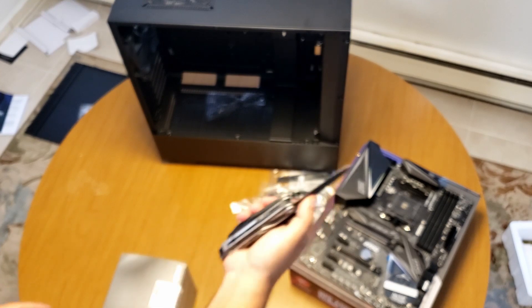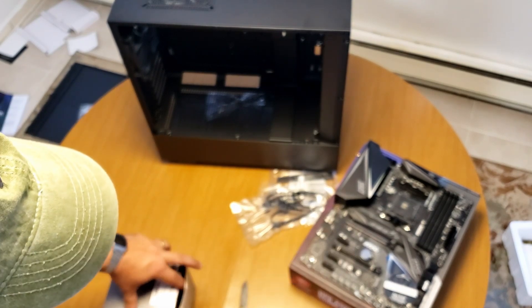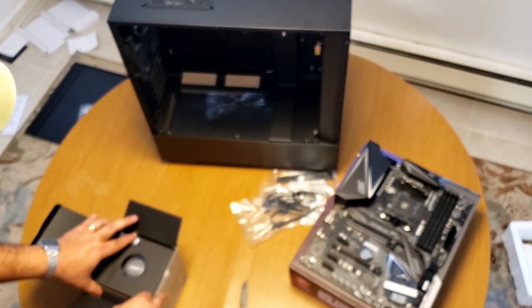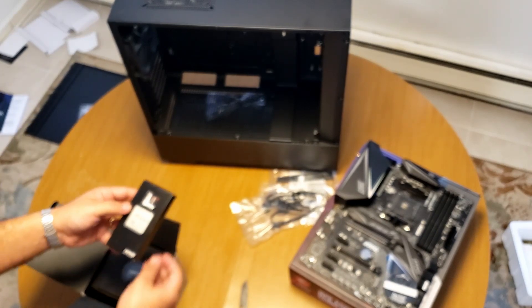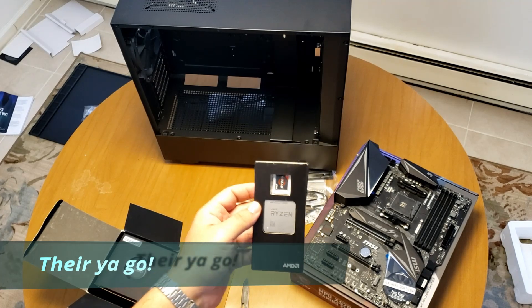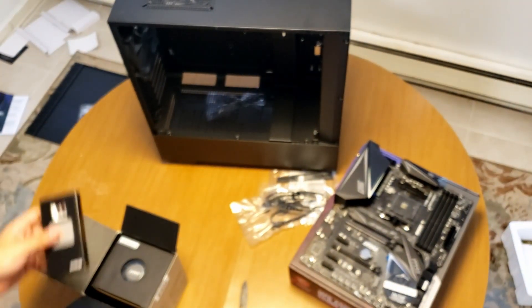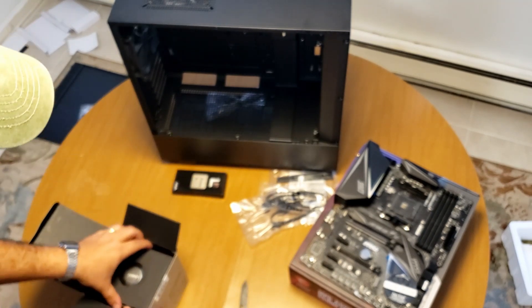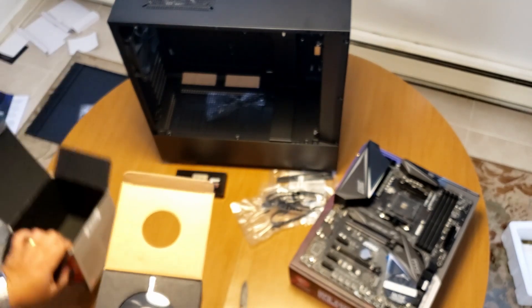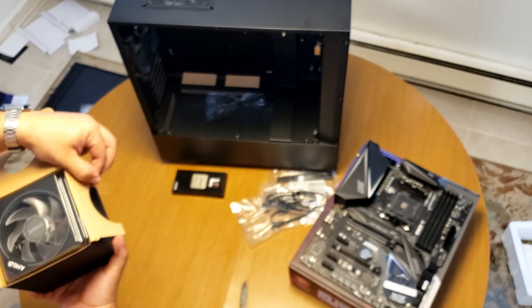Alright, let's do this. Now that is completely done, let's do this. This is the actual chip itself, if y'all can see that. There you go. I want to be very gentle with this. Alright, so this is the cooler — that looks pretty cool.